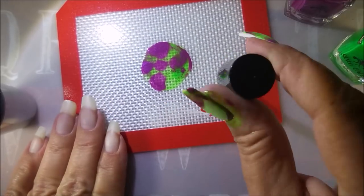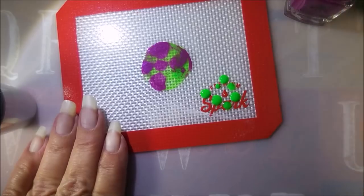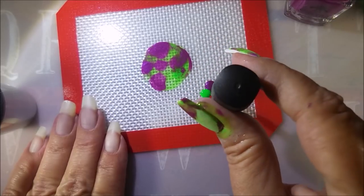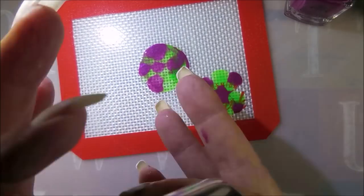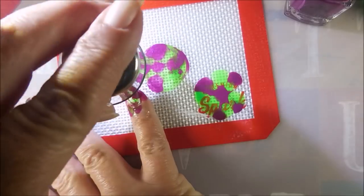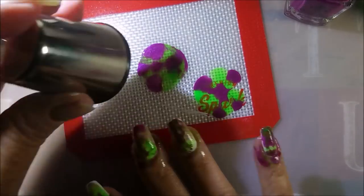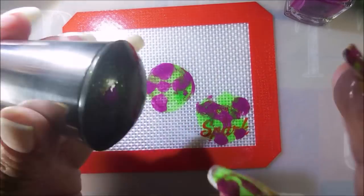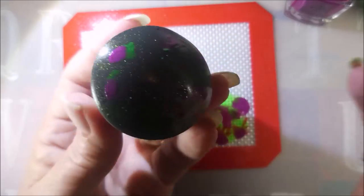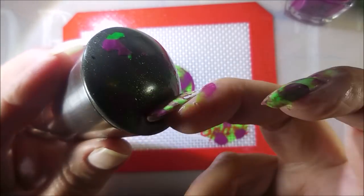I cleaned my stamper off on my lint roller and I'm gonna go back in with more dots and do some more smush smush to this manicure. I just really wanted to see some purple and green — I just really wanted to see this so I'm glad I got a chance to do it. See that one's got a lot of purple on it so I'm trying to get some green on there too. I really do end up liking this one — it's kind of a funky strange mani and sometimes that's just what I'm in the mood for.